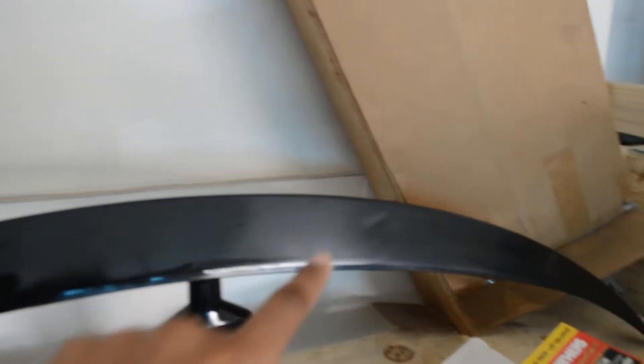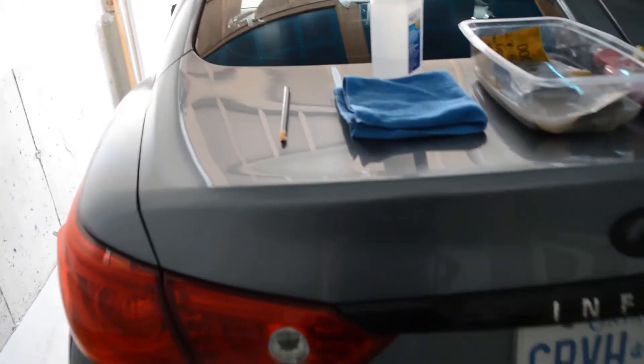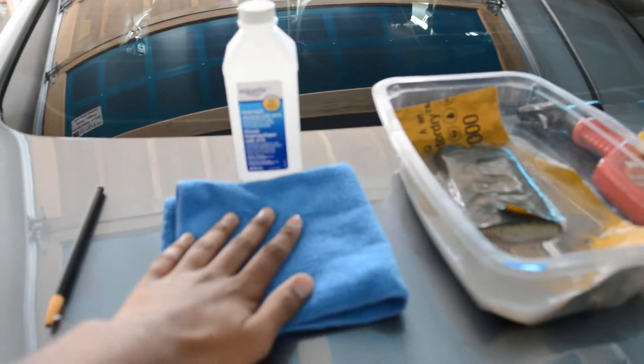Welcome back to another video. Today I'm going to be installing my spoiler that I painted in the last video — click there to see it and save yourself some money. You can see it's kind of hazy because I wet sanded the whole thing. I'm going to compound it, then polish and wax it after. To do this, I'm going to clean the whole area with some isopropyl alcohol — I got 91% because that's the strongest I could find — and some microfiber towels.